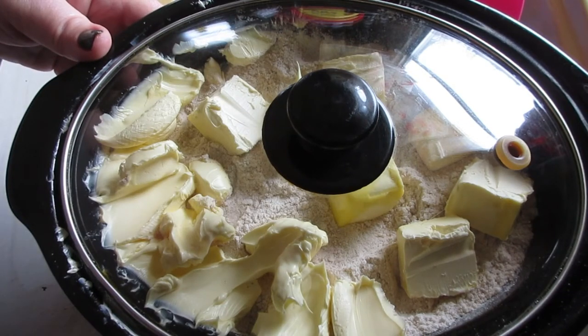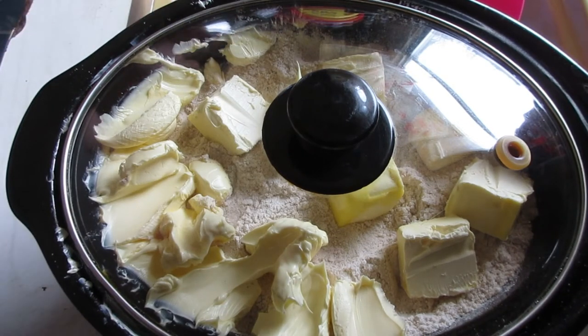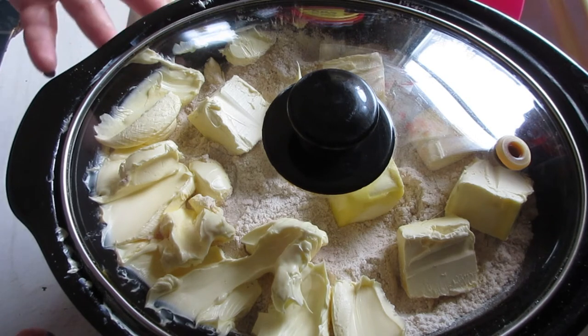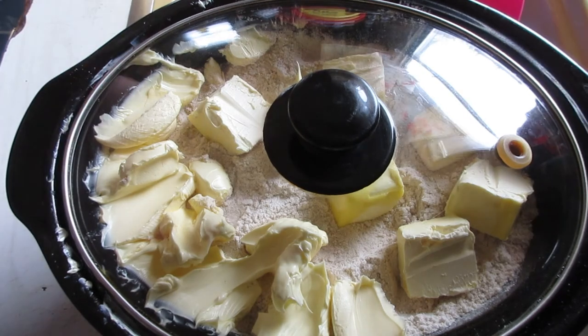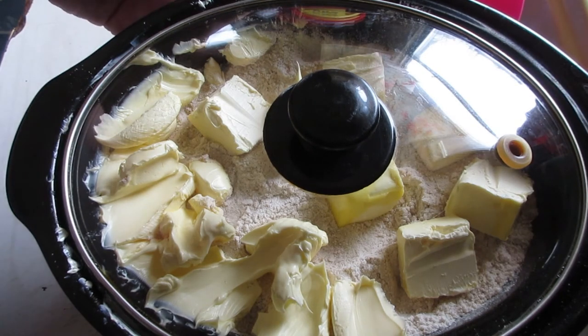Set your crock on high for two and a half hours and you should be good to go. The wet ingredients from the bottom are going to bubble up through the cake mix and the butter, making a very nice apple crumbly cake. This is not a firm cake — it's a moist, kind of mushy cake. We'll leave this and I'll check back in two and a half hours.